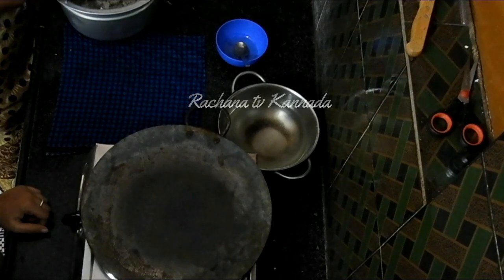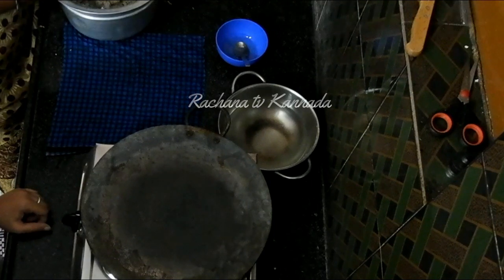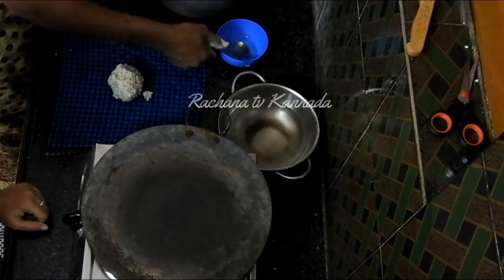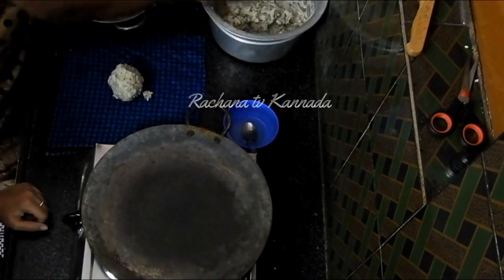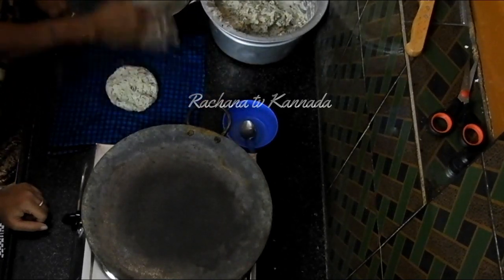Next, let's add the filling. Get the filling into the mold. Add the filling to all sides. Let's not skip adding the filling throughout.